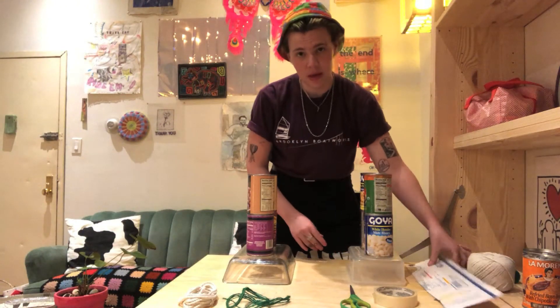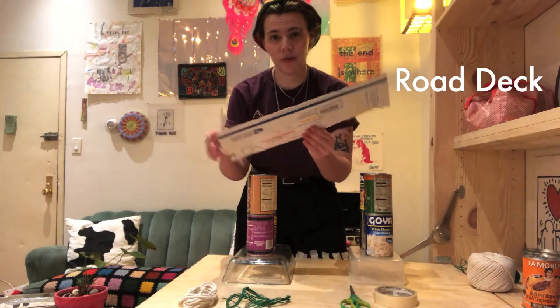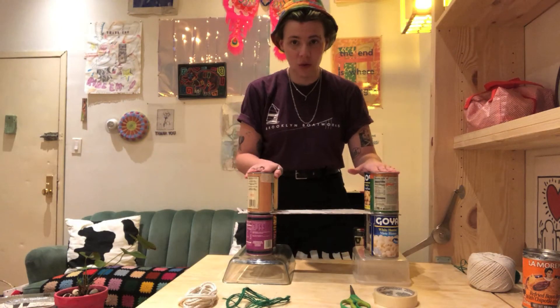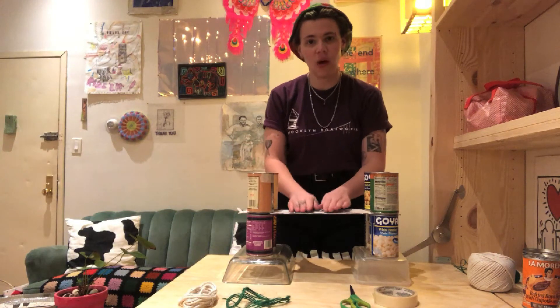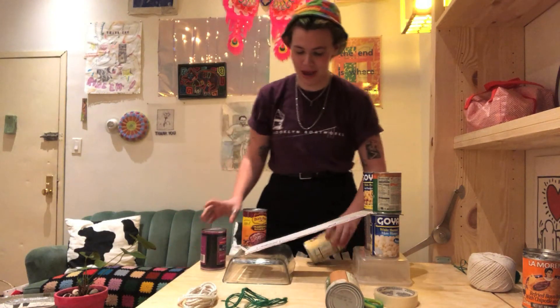Now the next step is the bridge deck, and for this I just used a very simple piece of cardboard that I dug out of the recycling bin. So you can see that if this bridge were it, it looks pretty sturdy, but the weight of all of those cars and people — yeah, not going to happen.